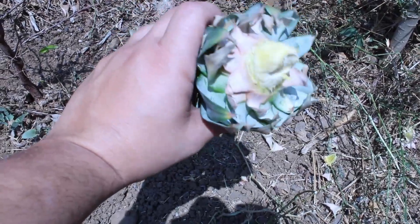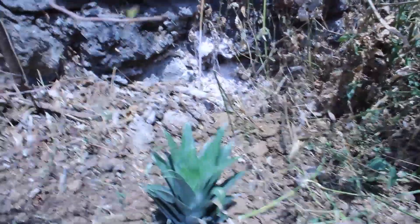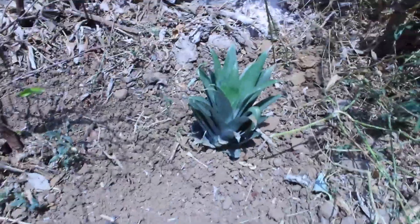With this pineapple crown, we are going to remove the bottom leaves so the stem is a little bit exposed, and then we just place it here and cover it up with dirt. And don't forget to add water.